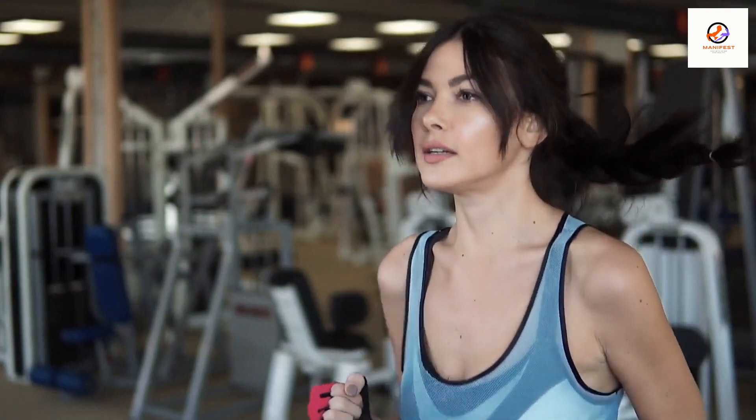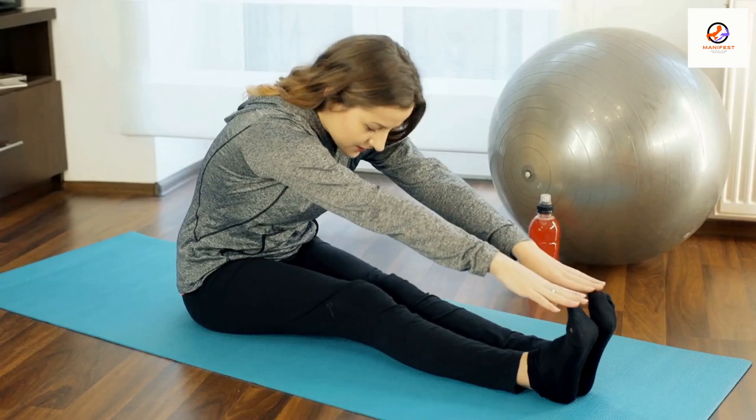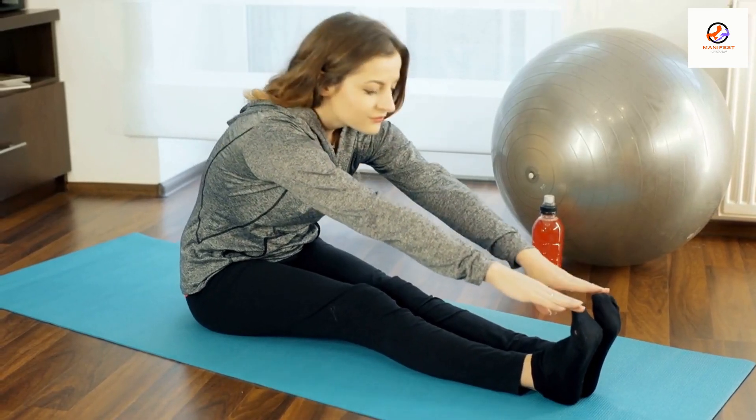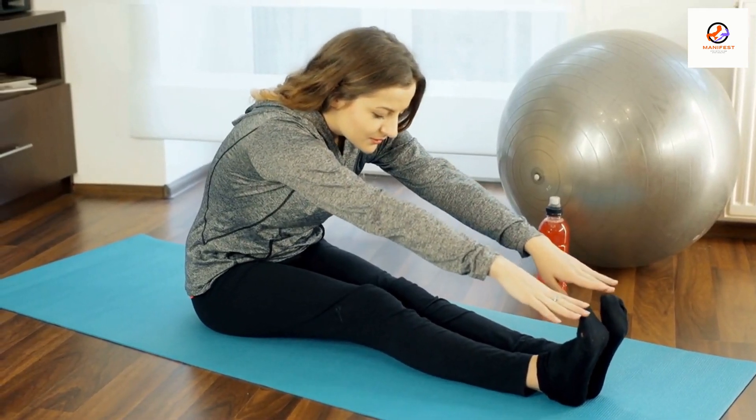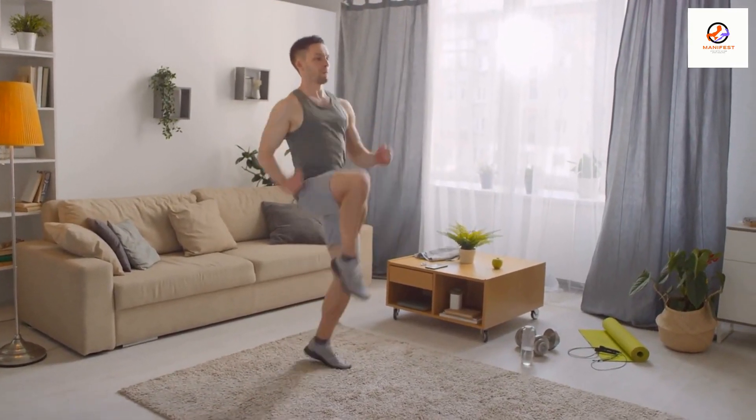In this video, we'll be showing you how to use a treadmill safely and effectively for your workouts. Before we get started, it's important to do a quick warm-up to get your muscles and joints ready for exercise. This can be as simple as a few minutes of light walking or jogging in place.